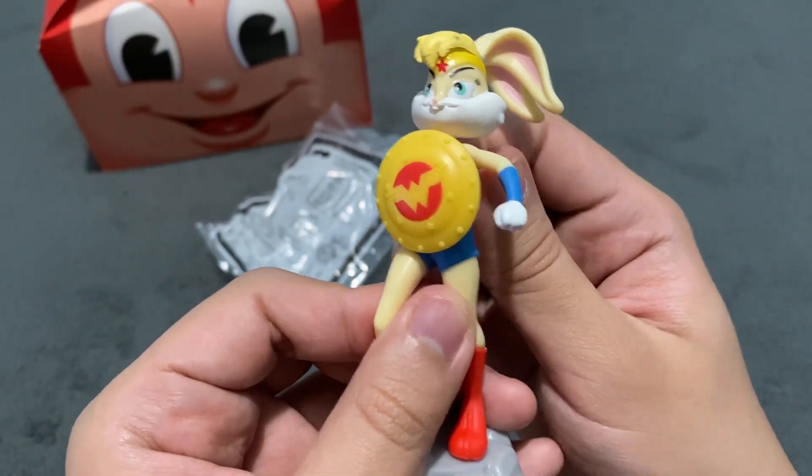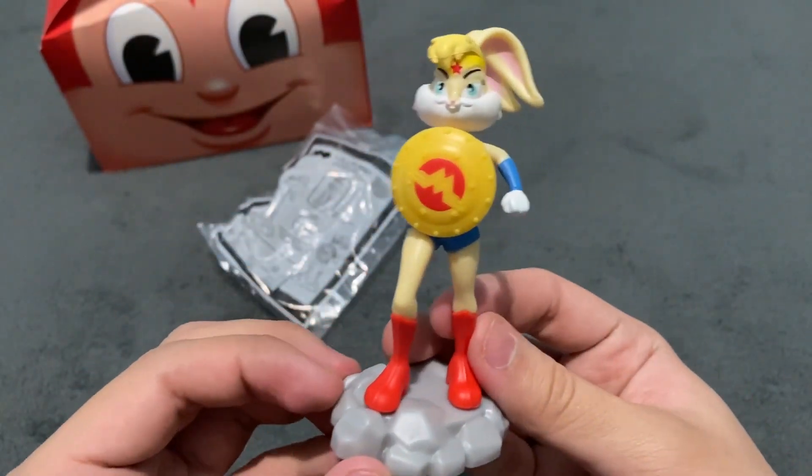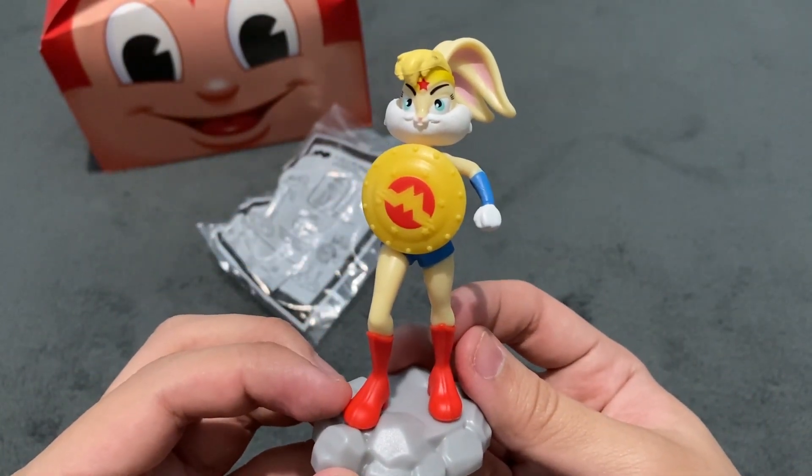I love this one as well. Looks so cute. This is Lola Bunny as Wonder Woman.